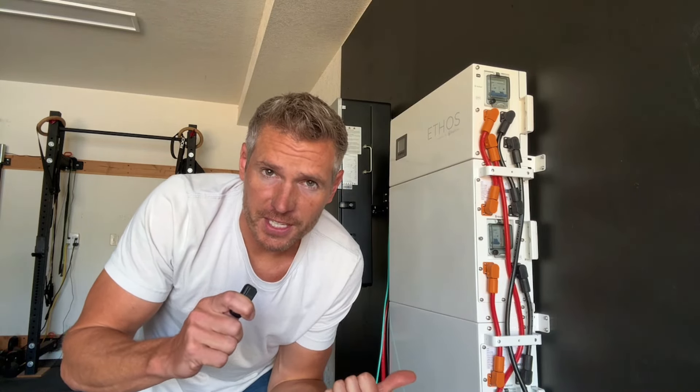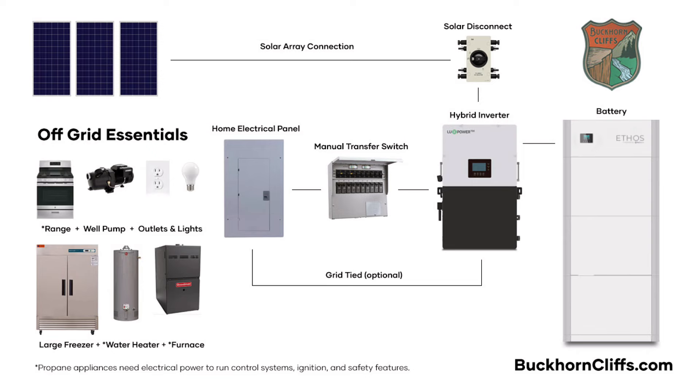I spent years researching just as a curiosity, and then months with a dedicated purpose. I'm going to install a system, but which one? I ended up picking the Ethos Energy Storage System — these batteries. This is from Big Battery.